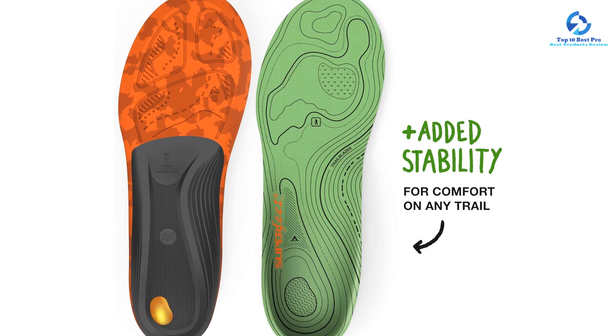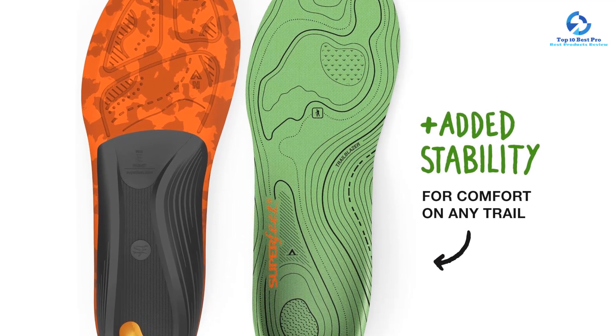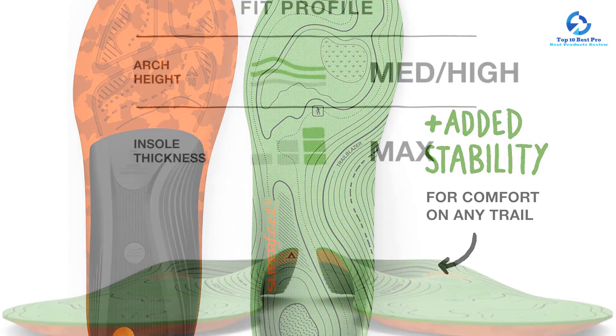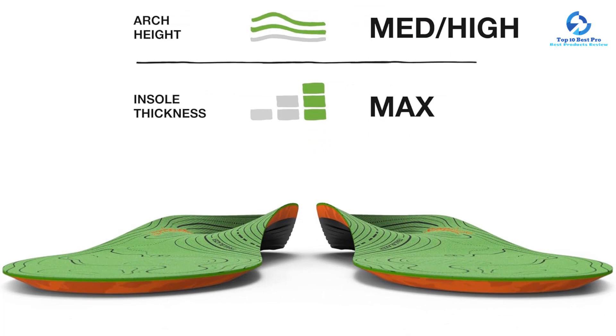A deep heel cup provides even more stability, preventing slipping on uneven surfaces. We like that the foam cushioning and impact pad in the heel help evenly distribute pressure and shock. Even better, Superfeet's hike support insoles have an anti-odor coating so you won't have to worry about smelly feet after a long day of walking.